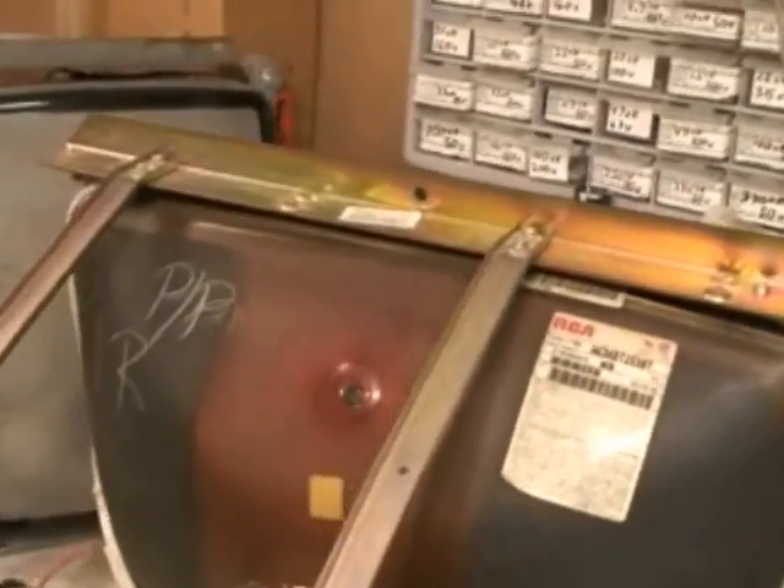A little more progress - I got the frame and everything swapped over, got the degauss coil put back around it, got it all wire-tied down. Haven't got the yoke on it yet, so that's the next step. Just wanted to give a quick update. Here's the yoke - this is what we're going to be putting back on it.